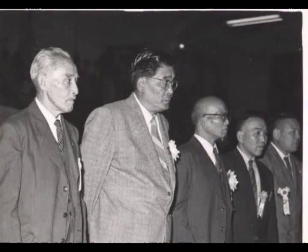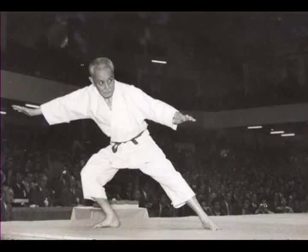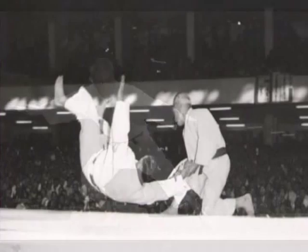Mifune sensei was considered a living legend — probably the best known judoka the world has ever known. Here he is with a group of other high-ranking senseis. Mifune is now doing Itsutsu no Kata, the forms of five, at the All Japan Championship.